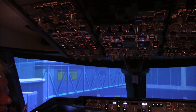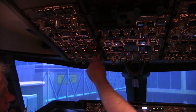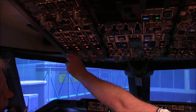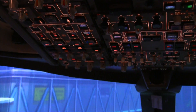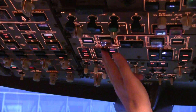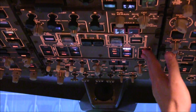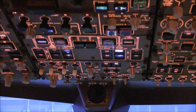Gary's going to do the before-start procedure. The number four pump goes to Aux first — that's to prevent fluid transfer through the brake system into any other tank. Number one to Aux. Number two and three to Auto. Then all pumps in the main tanks with fuel on, including the overrides. And if we have more than 7.7 tonnes in the centre, then we put those on as well, but we haven't got that today.